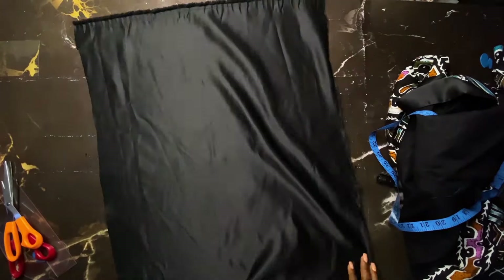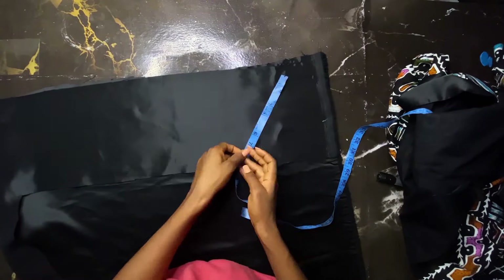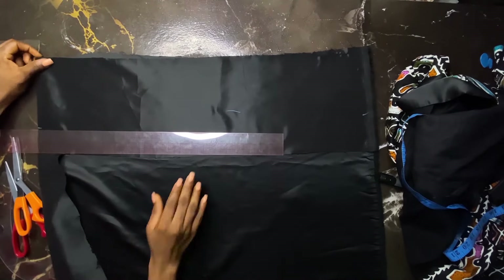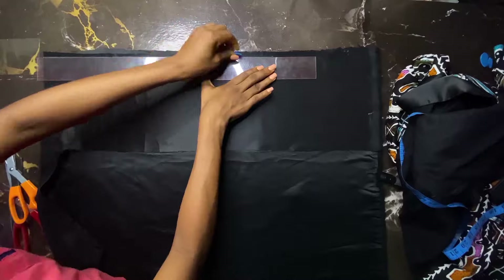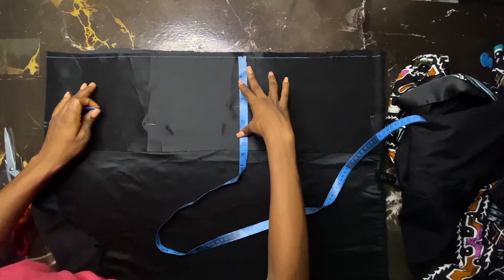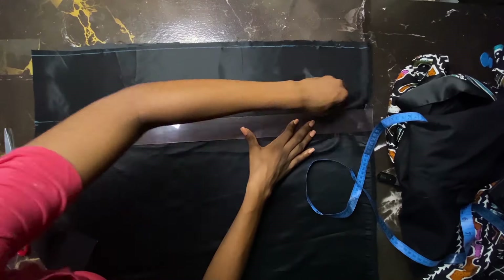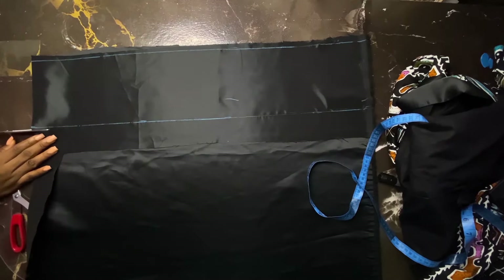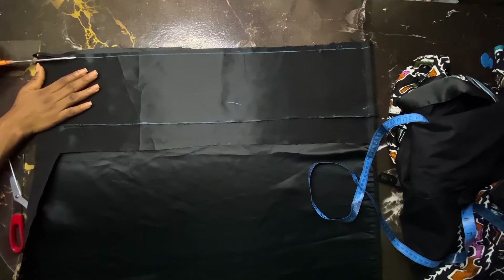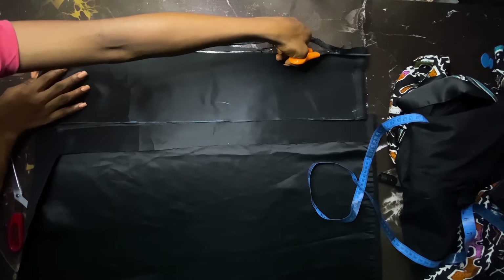Now I'll be cutting the belt. I times my waist measurement by 3 to get the belt length. My waist is 24 inches so I times it by 3 — note this was made for a client, not for me, so I couldn't wear it for my thumbnail. The width of the belt is 6 inches, which when sewn on the fold becomes 3 inches — same as everything else we measured at 6 inches. I cut this out, but it's not long enough so I'll join pieces together to get the full belt length.